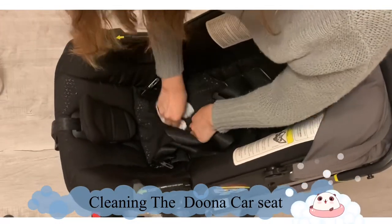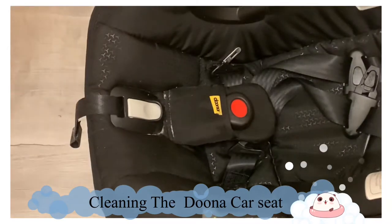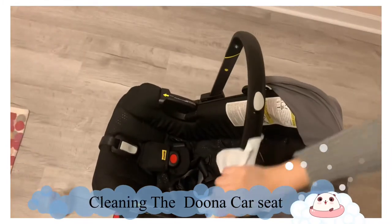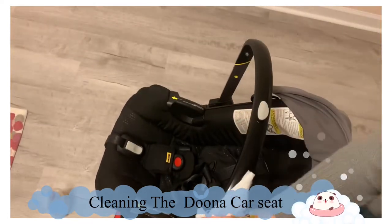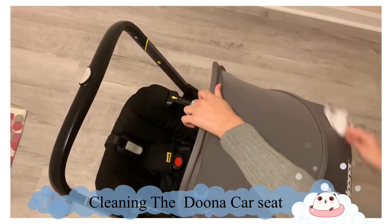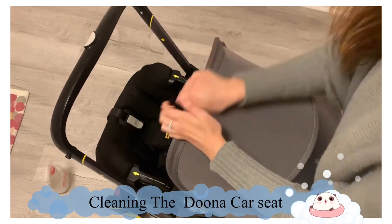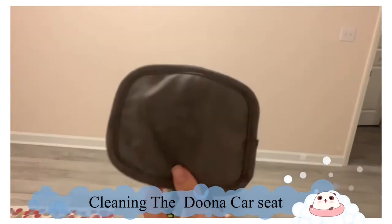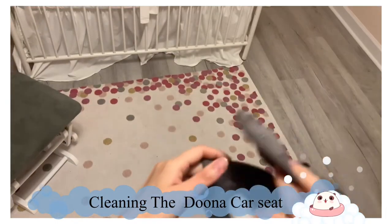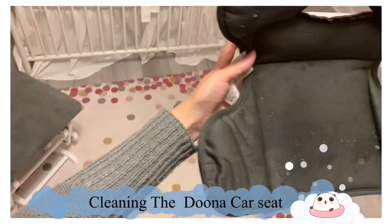You can take the cover and put it in your washer, or you can clean it with a wipe — either way works, it just depends on your preference. For the paddings, I spray a little bit of Dreft and put them in the washer, then I let them air dry — I don't use the dryer. And that's how I clean the Doona car seat.